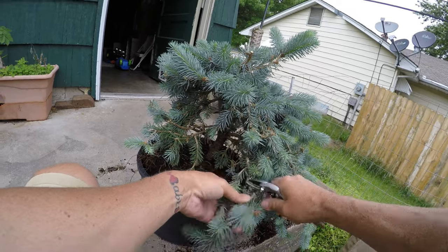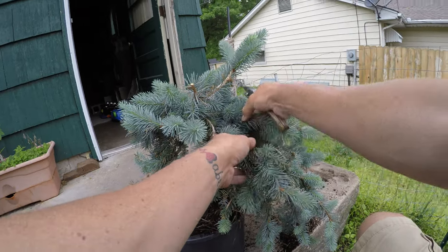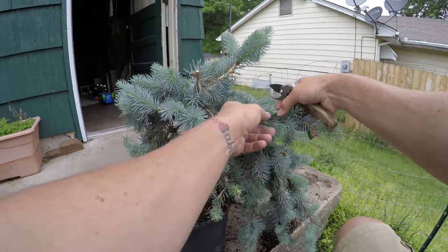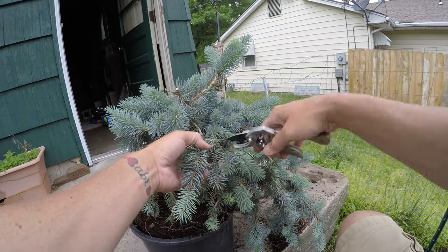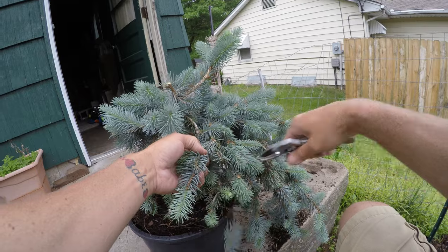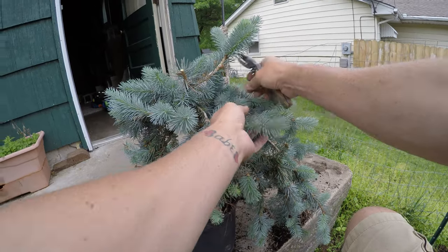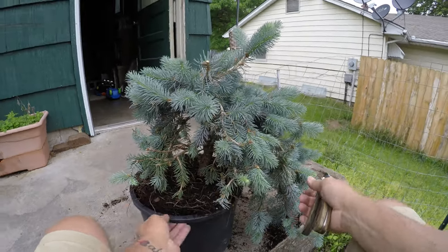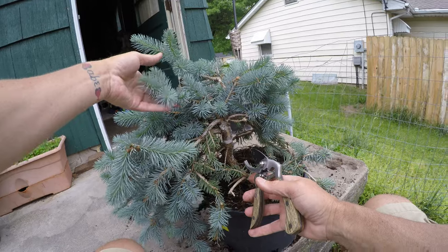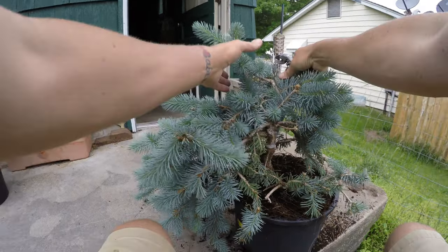This one's wanting to shoot straight down right there — I'll completely get rid of it. I don't know what this guy's doing. I've got all this crazy stuff right here. I'm thinking that's gonna be my front, and this up here is gonna be my apex.